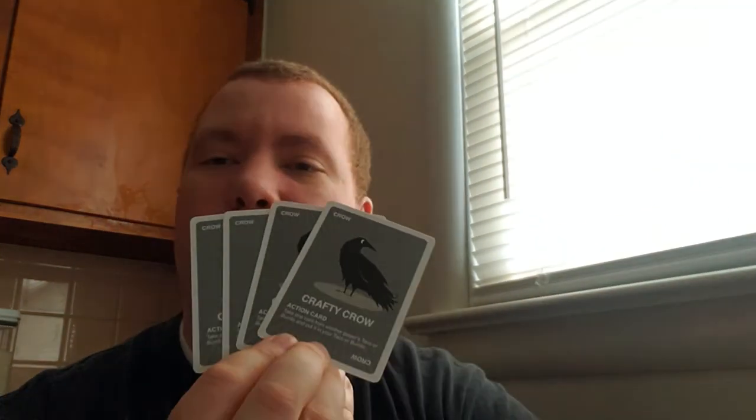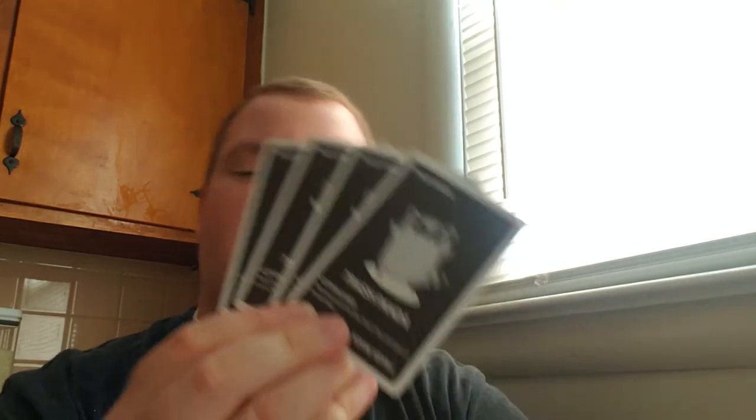It's called the crafty crow — you gotta eat some crow every once in a while. There are four of those. Action card: take one card from another player's taco or burrito and put it into your own — a whole switcheroo but just with one card. The trash panda action card lets you take one card from the trash pile and place it in your hand.